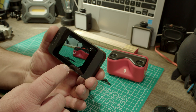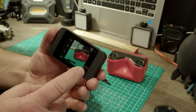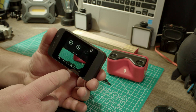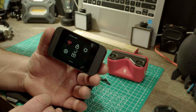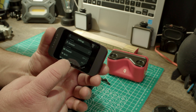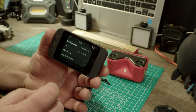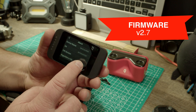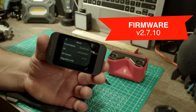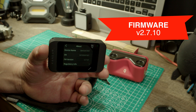Let's see here — if we go and swipe up, I'm looking for the settings. There we have settings. You see how it's laggy and weird. There we have the About button, and our firmware version is 2.7.10.